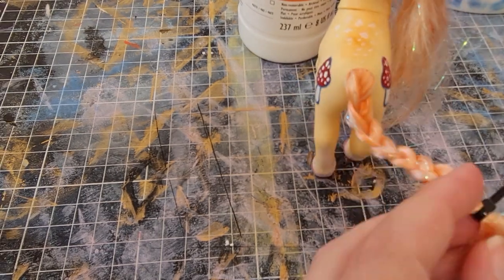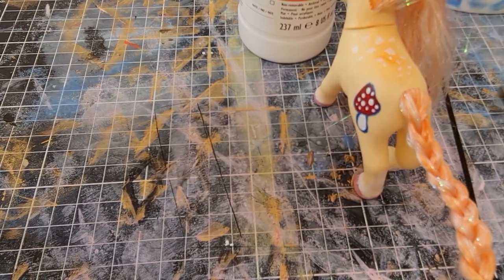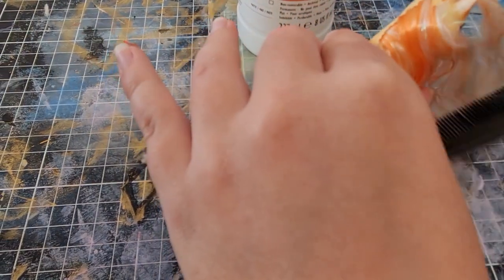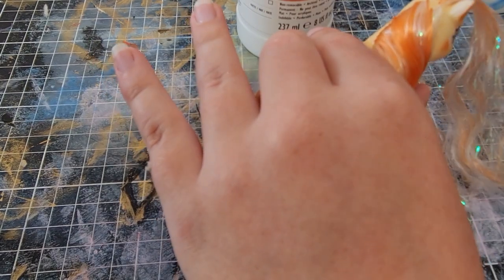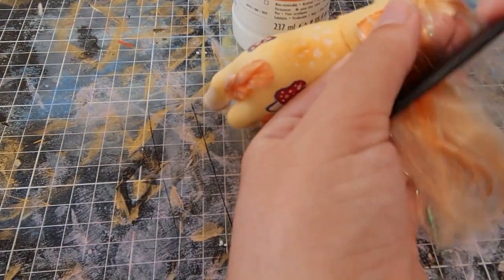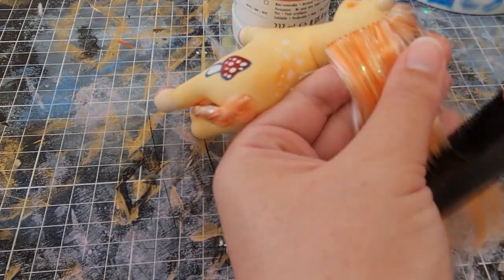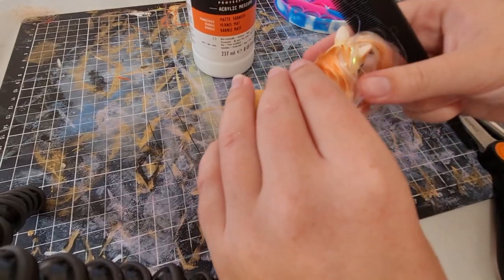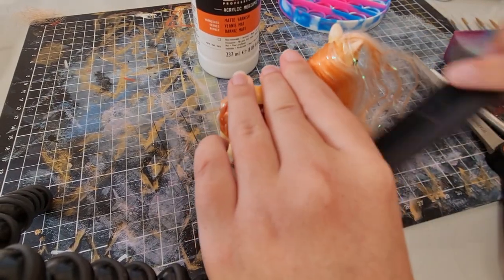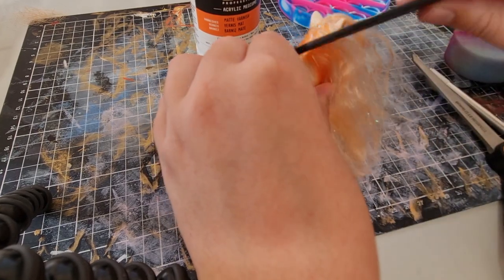I twist-tied this — I didn't have a tiny hair elastic on me. I might swap it out when I get back home. I decided to section the hair off. I still wasn't sure what to do with the front section, if I wanted to cut it or not.